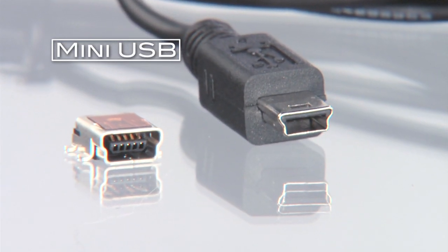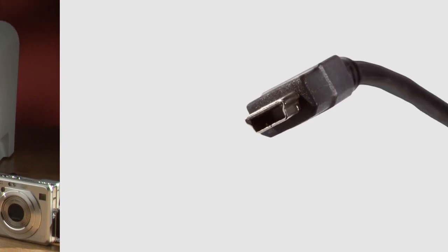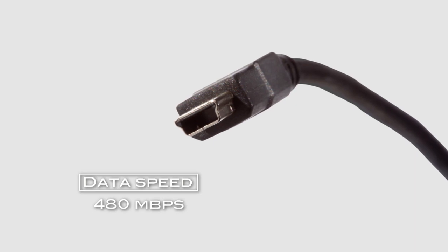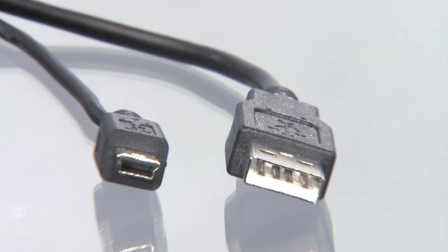Mini USB was developed to meet the growing need for a smaller connector for mobile devices, as well as a connector that would allow communication between peripherals without the need for a PC. Mini USB operates at 480 megabits per second, but is about one-third the size of a standard USB 1.1 or 2.0 connector.